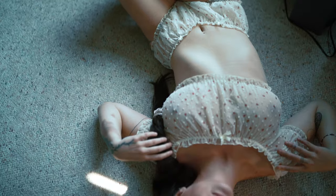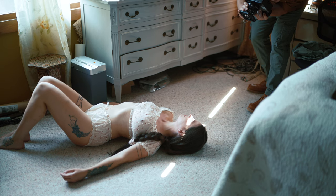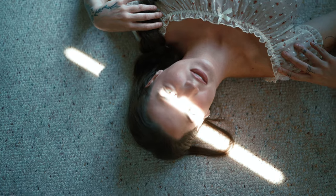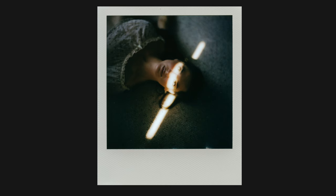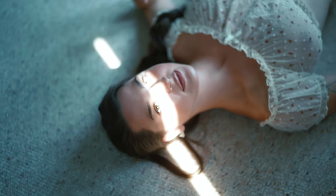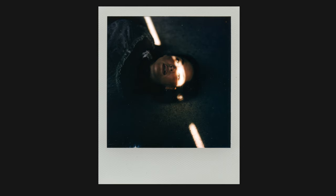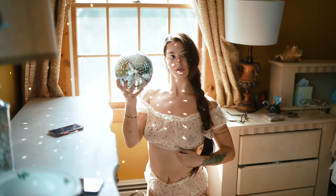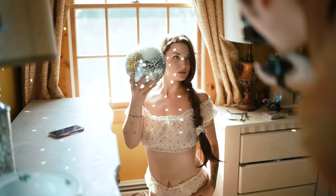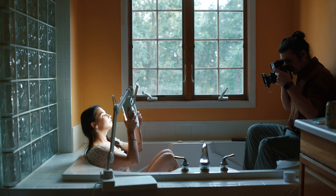My biggest concern with any sort of custom back is focal plane issues. The creator states that it's placed in the perfect position to allow you to focus with your camera's own rangefinder, so you don't have to guess your focus. I believe that it gets close, but it's not quite there. I'm not sure if this is my model particularly or some kind of design flaw, but I noticed that after focusing on something, I'd have to push the camera forward an inch or two for it to actually be in focus. For example, when I focused on something five feet away, the focal point would actually be more like four or four and a half feet away.